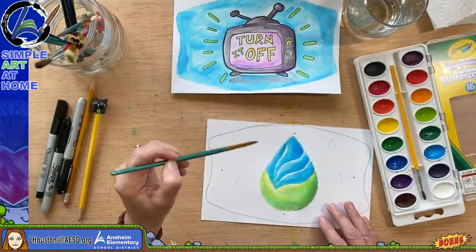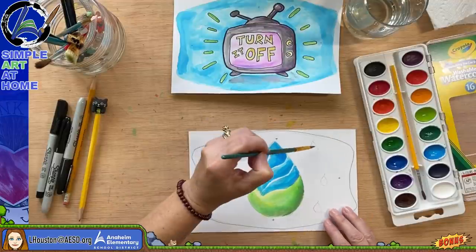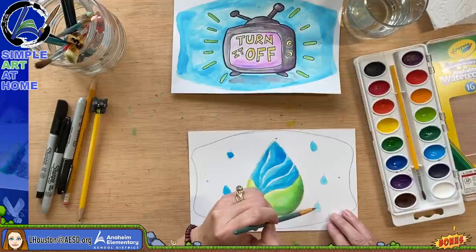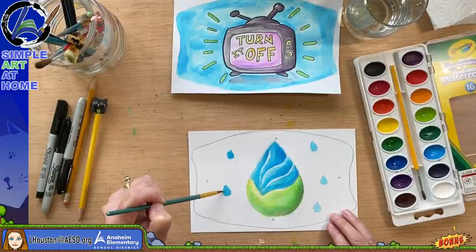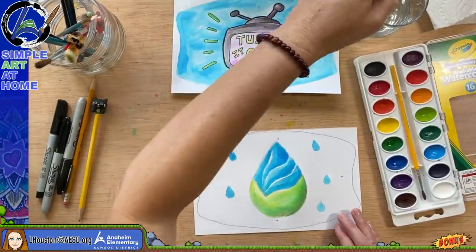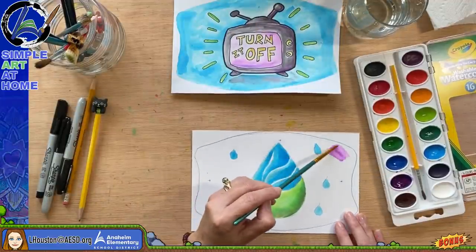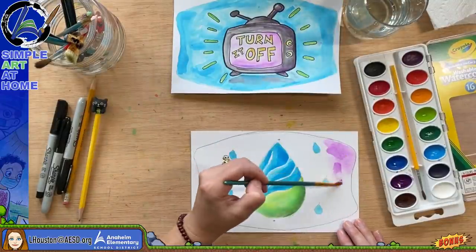I'm just going to paint these drips out here. My mask design is fairly simple. Once it dries, I want to add the word 'conserve' to bring that message home so it's clear what I'm trying to say. I'm going to add a purple background because purple, blue, and green will go nicely together. Consider the colors that you use as well.